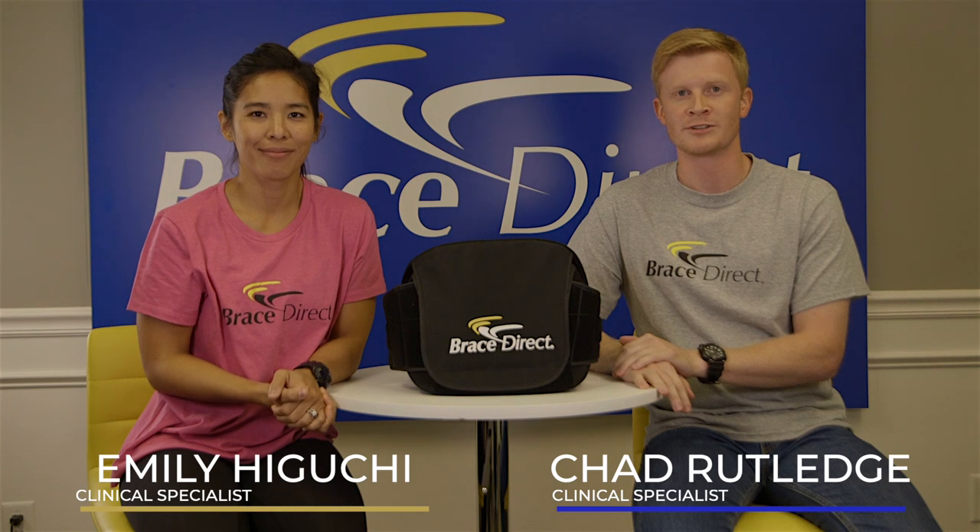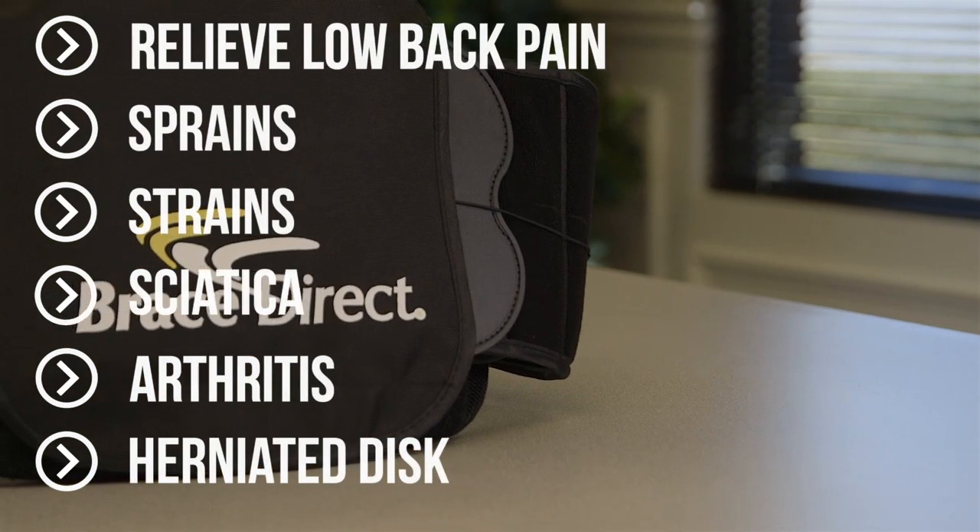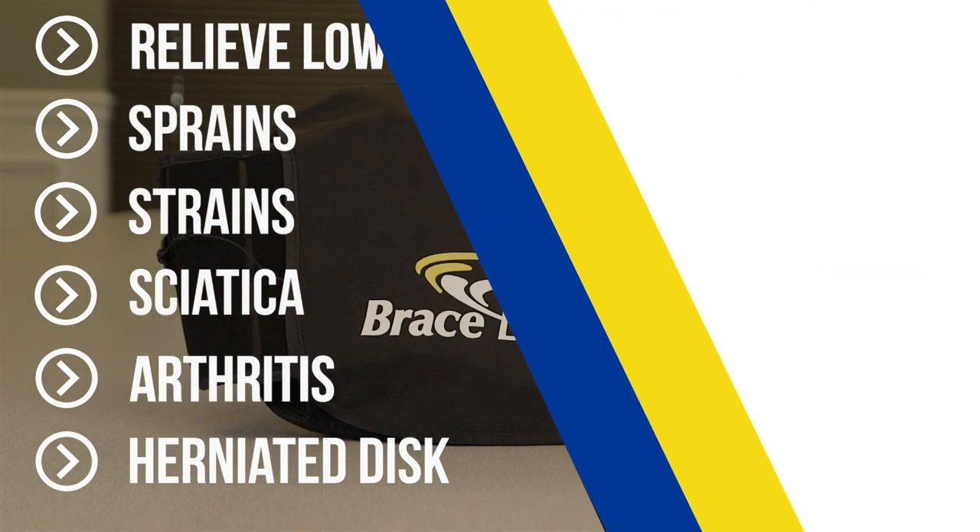Thank you for choosing BraceDirect's lumbar support. The back brace helps to relieve low back pain associated with sprains, strains, sciatica, arthritis, herniated discs, and more.